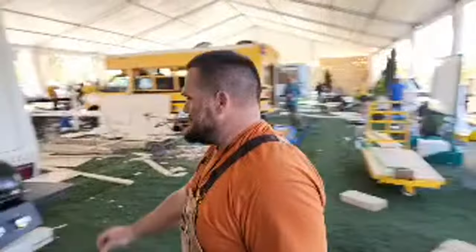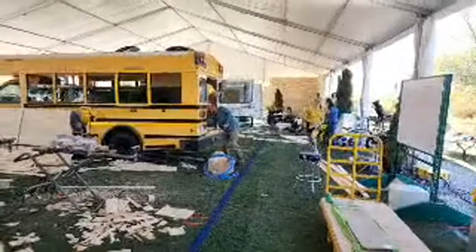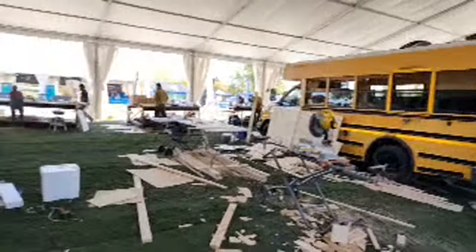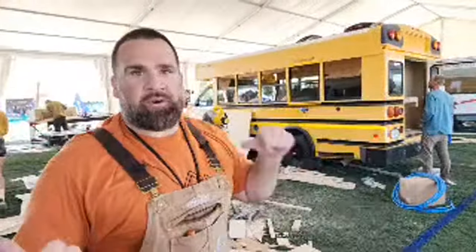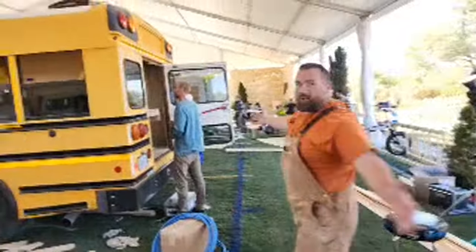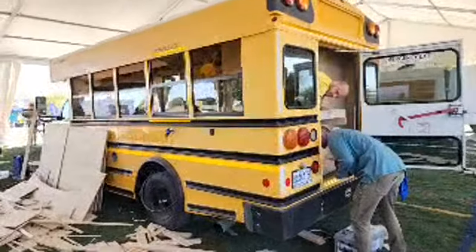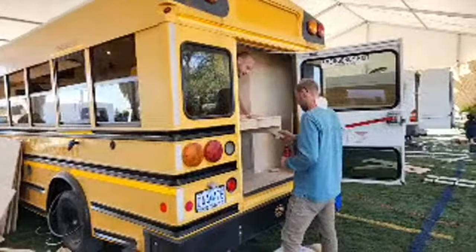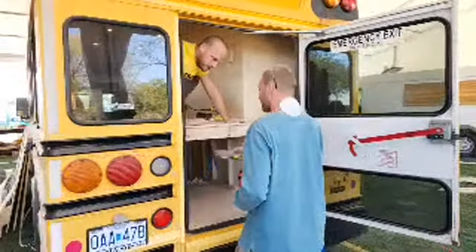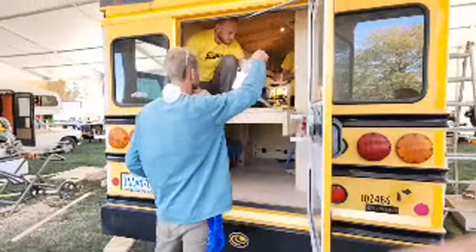Team RV obviously has a pretty wicked grill going on. The winners from last year get to come back as nomads or pros, and they each get a few hours a day for extra help — these are the guys that won last season. I don't have the best service out here, so if it's jumping, that's why. A little sneak peek — you want to check out the van?